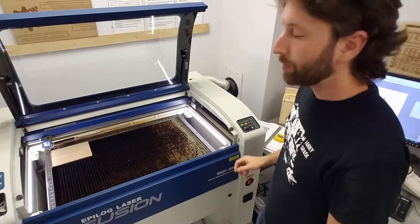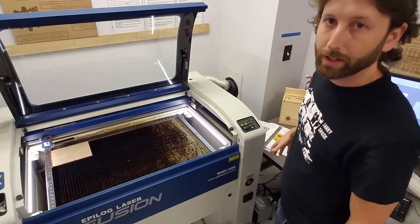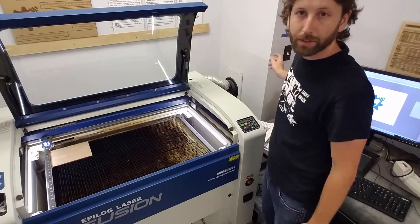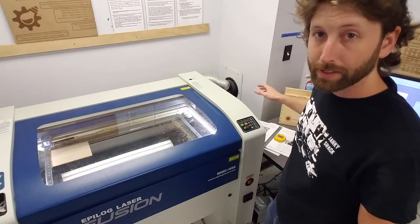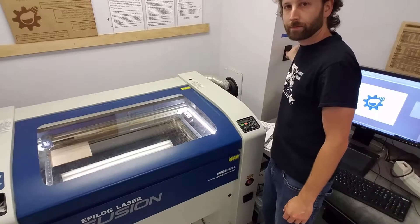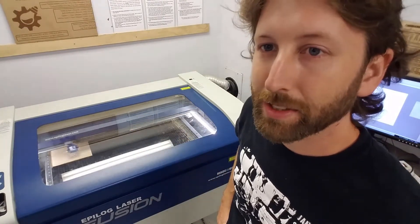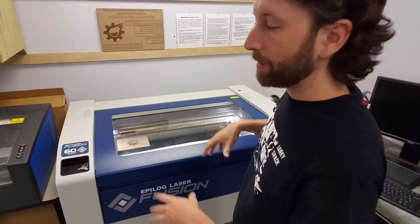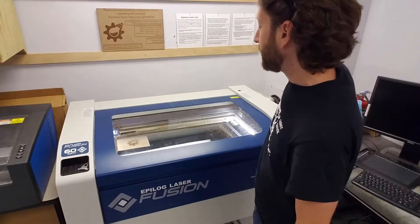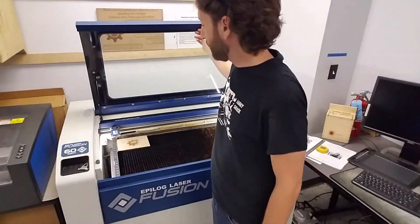Now we're pretty much ready to go. Make sure you turn on the air compressor for the air assist — flip that switch on and you should hear the pump turn on. Then turn on the fans. Close the lid, turn on the fans, and once the fans are going push the green go button. You should start to see your piece engrave. Once the piece is finished lasering, keep the fan running for a few minutes to make sure all the fumes fully evacuate out of the building. After that you can turn off the fan and the air assist and remove your piece.